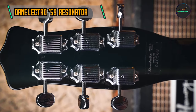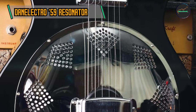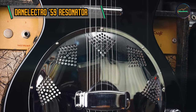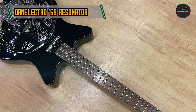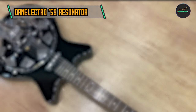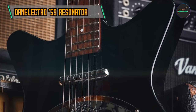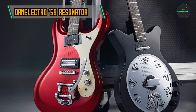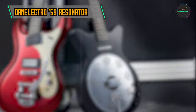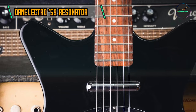The guitar features a Masonite top and bottom, adding vintage charm and contributing to the resonance of the instrument — a distinctive material choice that sets the 59 Resonator apart both visually and sonically. Danelectro has also incorporated adjustable saddles for fine-tuning action and intonation, while the bolt-on neck construction ensures ease of maintenance and facilitates quick adjustments, catering to players who appreciate customization.